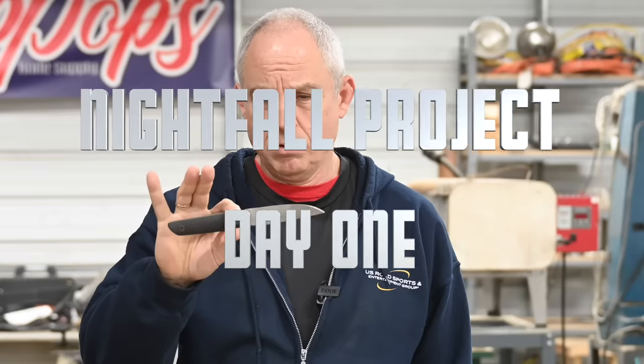Hey, Walter Sorrells back with more tips for the knife maker. Today, day one, Project Nightfall. So I'm working on introducing a new knife model, the Nightfall, which I'm carrying the prototype of on my hip right now.